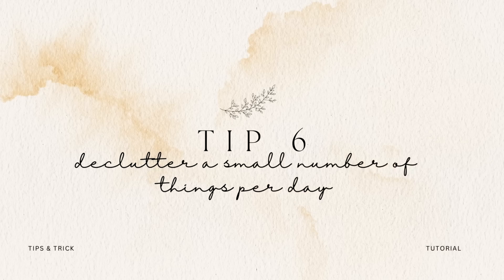Tip number six is to challenge yourself to declutter a small number of things per day. Instead of doing an entire category of 50 to 150 items, just challenge yourself to let go of maybe 10 things per day. Every day you're pulling out 10 random things and discarding them. They can be from completely different categories, completely different rooms — no limits — but you're still making progress and there's no reason you'd have a large mess with that few items.